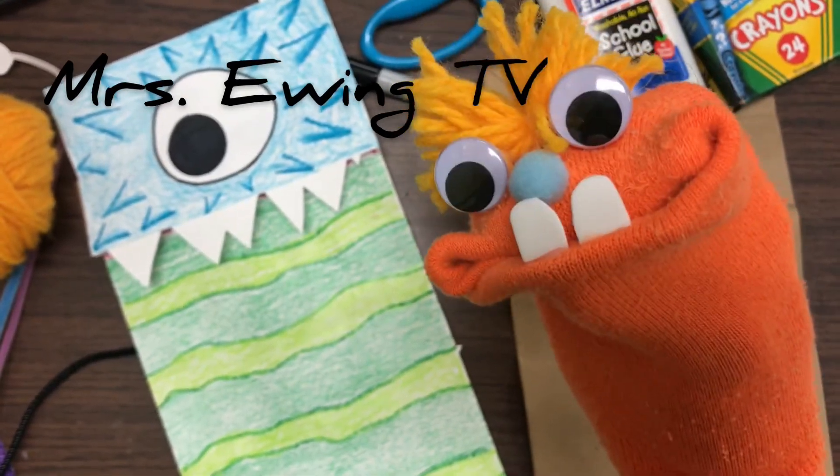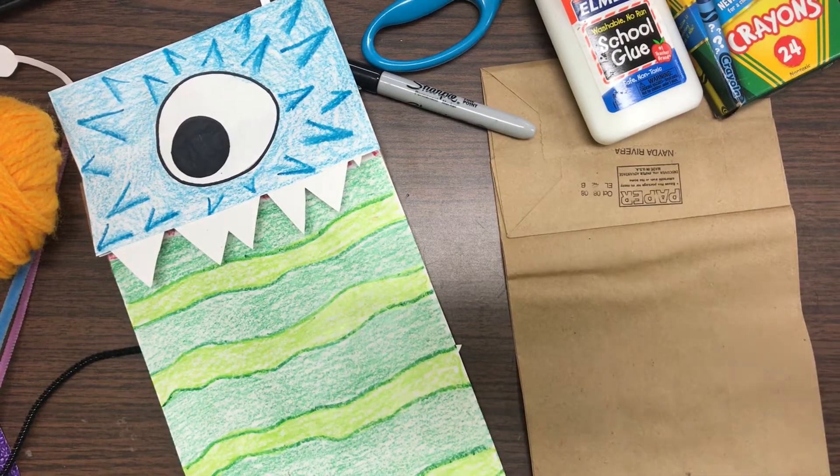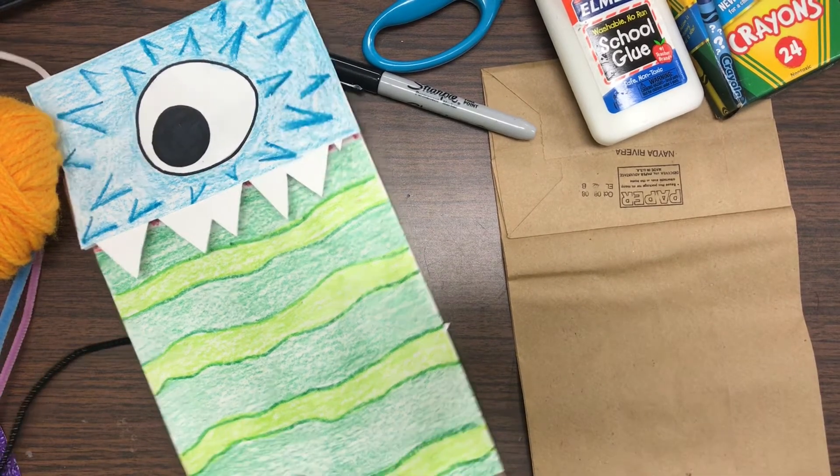Welcome back to Miss Ewing TV. Today we're going to be making a puppet. You can make any kind of puppet that you want. I'm going to show you two different examples of puppets. The first one is made from a paper bag.